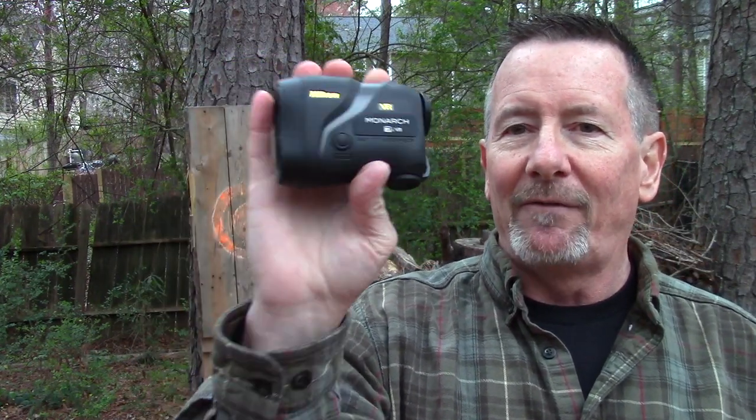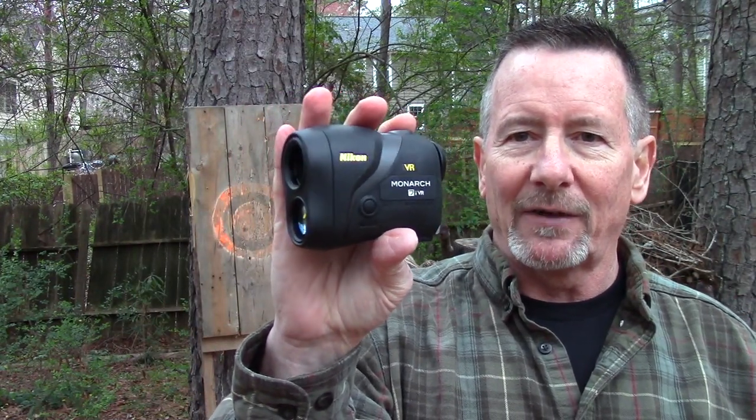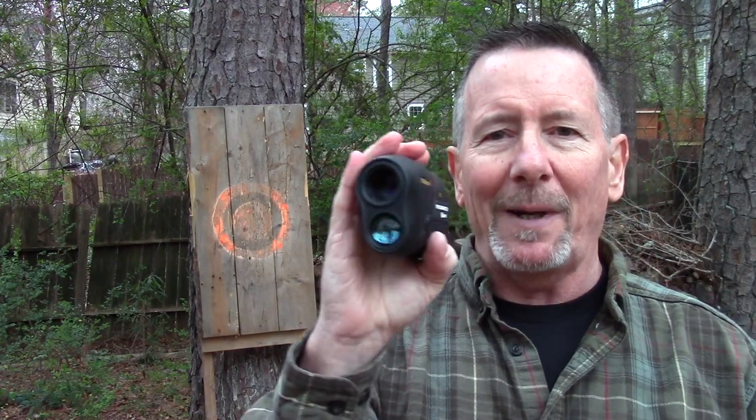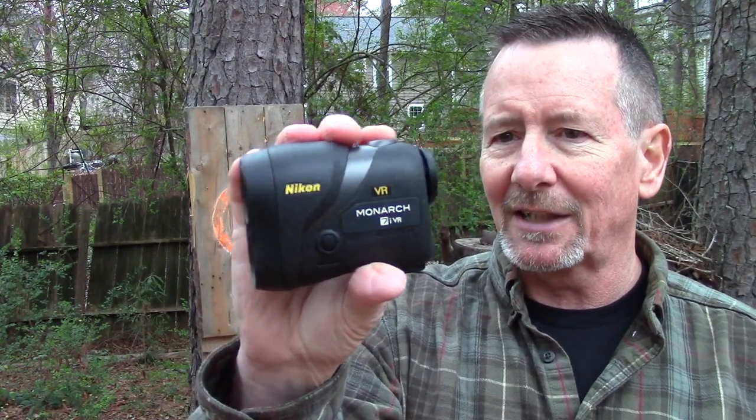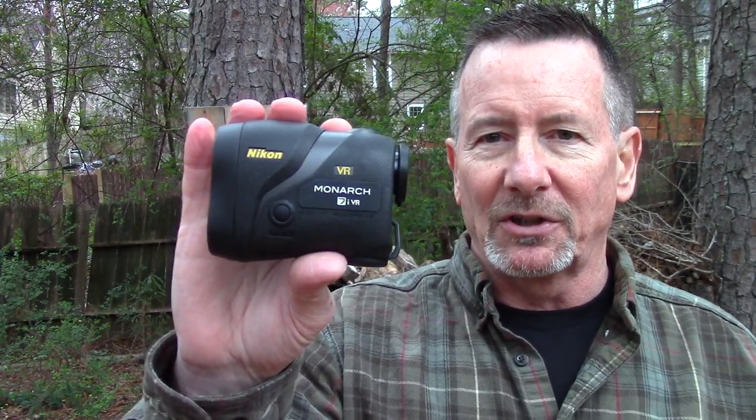The folks at Nikon were kind enough to send me one of their Monarch 7i VR laser range finders, and the VR stands for vibration resistant. If you've ever used a laser range finder before, you know that it is — especially at a magnification like this thing's 6x — very difficult to keep on your target when you're shaking around, whether you're shaking because you're cold, the wind's blowing, or you're just really excited because you see a monster buck out there.